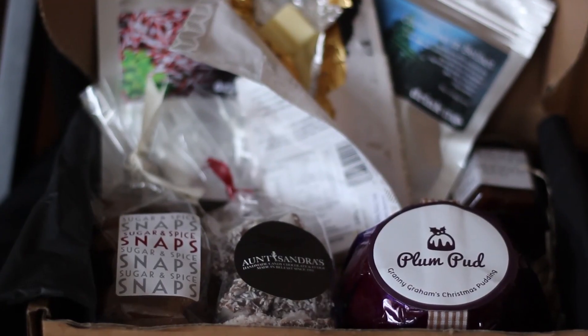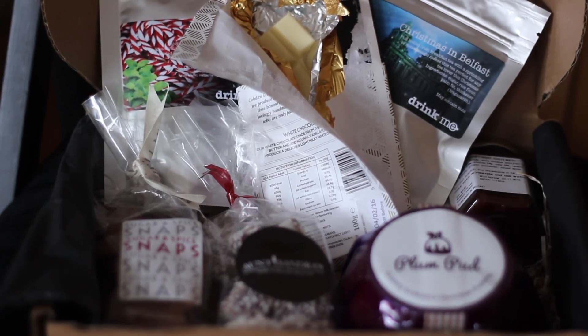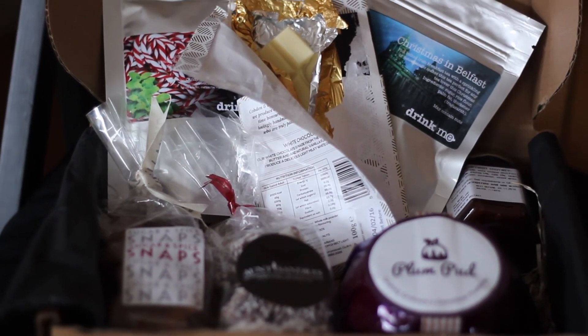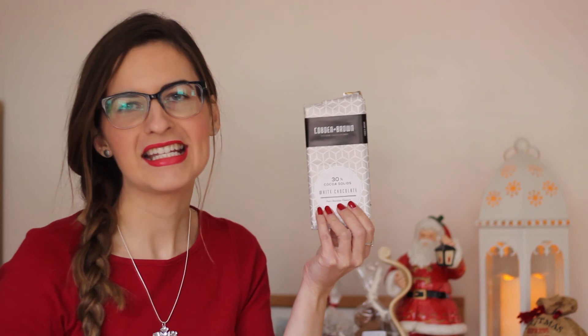So that's all the items — seven items were in that box, and I think that box would be £28. Looking at all seven products, my favourite is probably the one I tasted: the White Chocolate by Corbden and Brown. I'll look in here and find out a bit more about these chocolatiers.